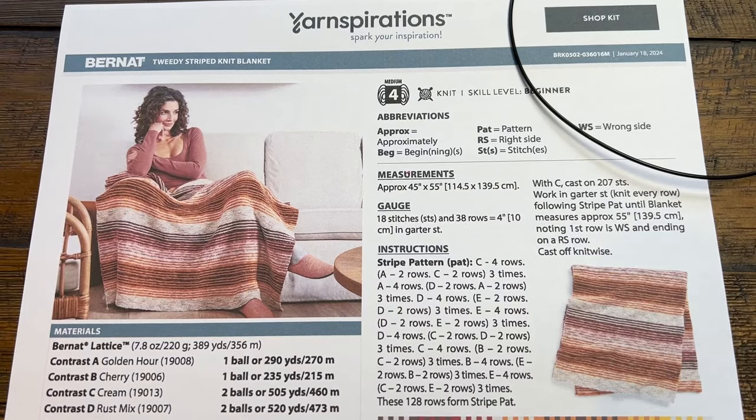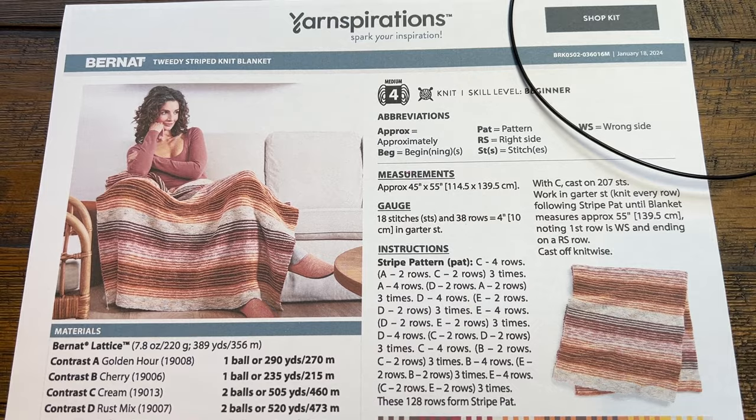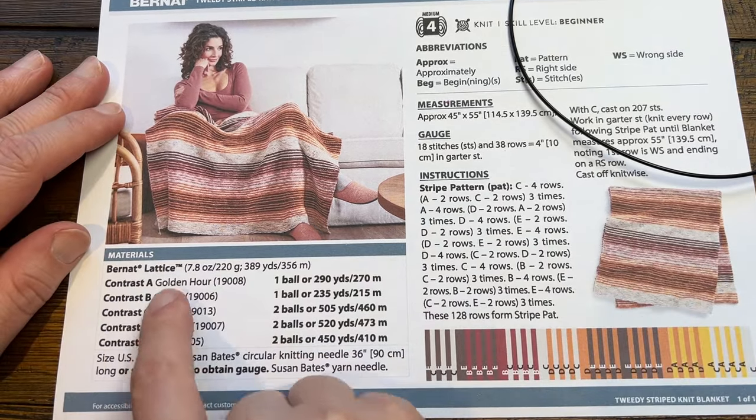Welcome back to The Crochet Crowd. Today we have a knitting pattern. This is the Tweety Stripe Knit Blanket and it's a really cool idea. It's using Bernat Lattice Yarn.